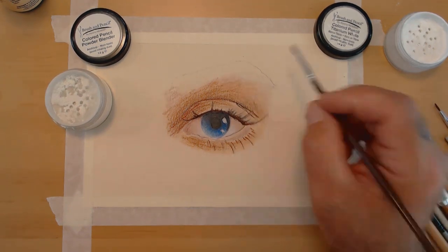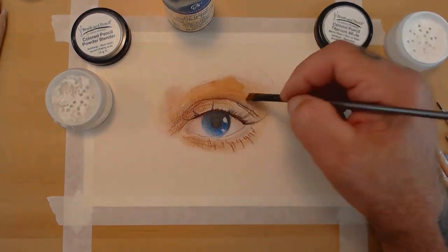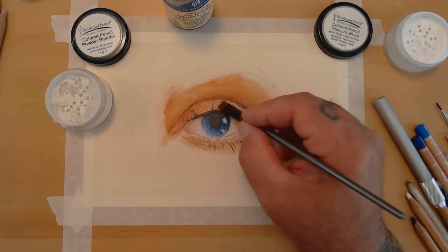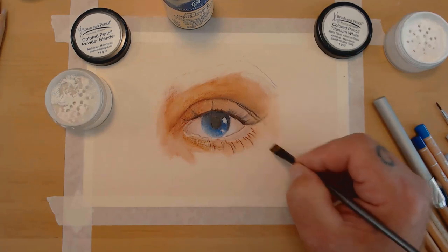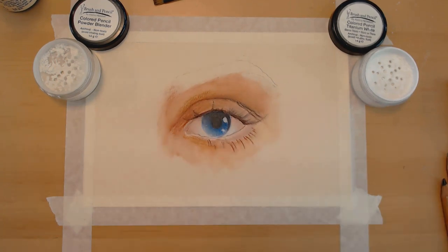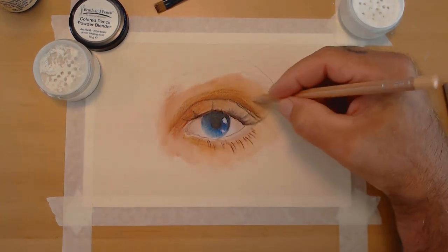I took a little titanium white to get my highlight areas underneath the eyebrow, then came back with OMS to melt the wax down into the tooth of the paper. The key is to not have too much OMS on the brush — get it wet with a little flat brush, scrape it off on the side of the container, then just blend. When it gets dry, add a little more, dabbing areas you want wet, then go back and blend things together while the paper is still a little damp.